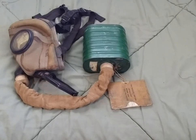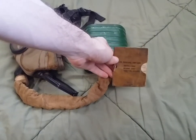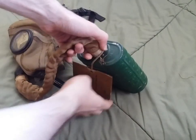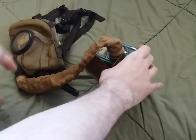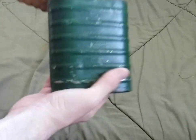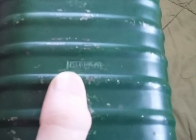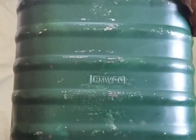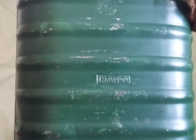Moving on to the mask itself, starting with the canister — you have the gas ID and repair plaster booklet attached to the canister stem by whipcord. There's nothing written inside. The canister itself has a few markings on it. This is a type L canister, not a type J. It says PMW Co — I'm not entirely sure what that means; I actually thought this was CanCo, because it's common to find CanCo-marked filters. If anyone knows what PMW Co means before I ultimately find it out, let me know.